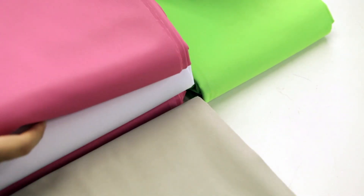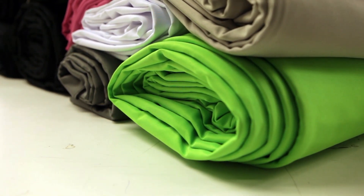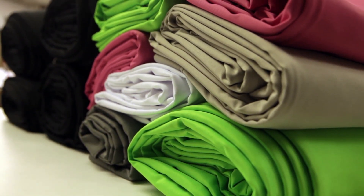Solid color backdrops for photography are made from mill-dyed 100% polyester fabric. They are available in a large variety of colors and sizes. Solid cloth backdrops are a great replacement for seamless rolled paper. They can be stored folded or rolled on a cardboard tube.